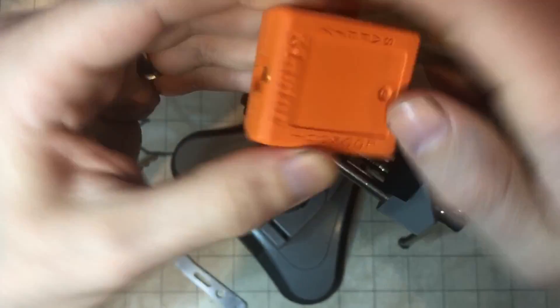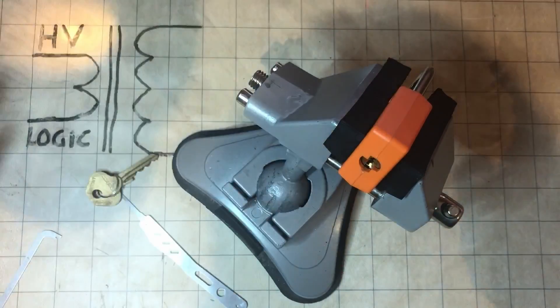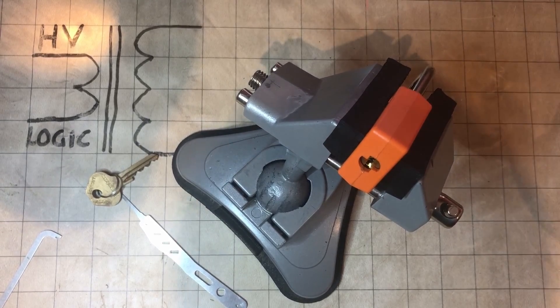I'm going to put this in the vice and then cut the video here. Hopefully what you'll see next is whatever my best attempt is over the next half an hour or so — hopefully it's very speedy.